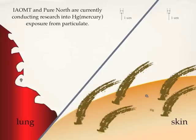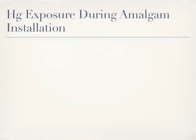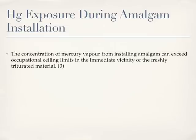The IAOMT and Pure North are currently conducting research into mercury exposure from the particulate produced when amalgam is removed with a dental drill. There is information in the scientific literature that also indicates that installing amalgam can create a significant exposure to mercury vapour. The concentration of mercury vapour from installing amalgam can exceed occupational sealing limits in the immediate vicinity of the freshly triturated material.